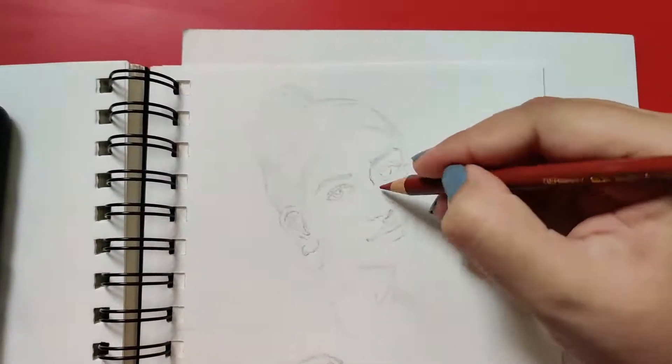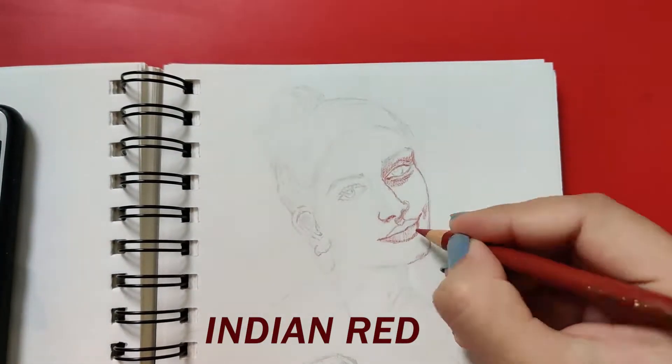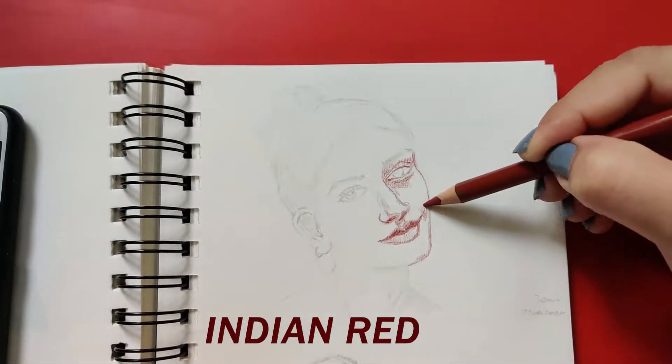Step five is to make sure that you draw the jawline with a dark outline. That really helps in defining the shape of the face over the neck.